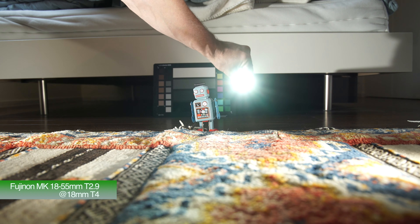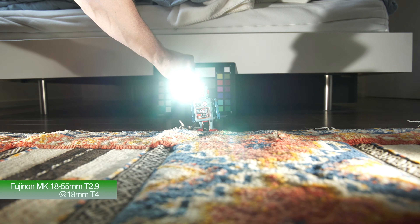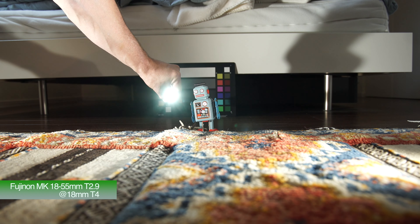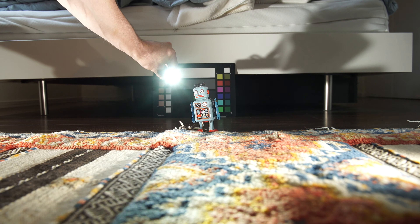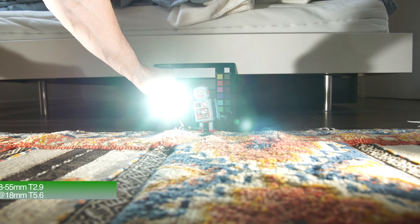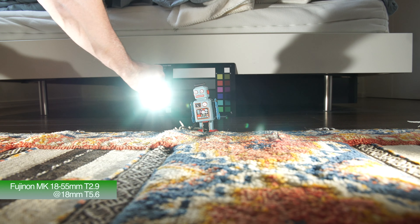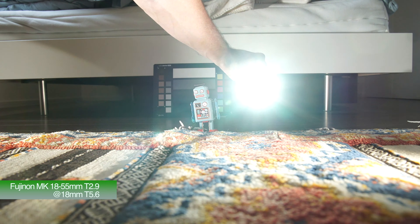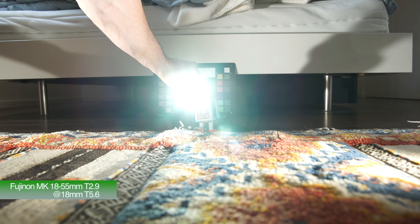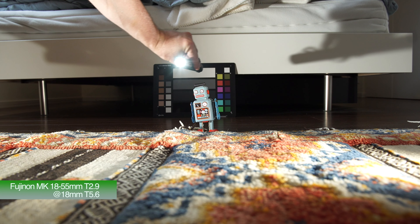But it gives you an idea of what to expect if you're using this lens and trying to create some flare. Again, this is stopped down now to T5.6, still at 18mm, just so you can see what's happening in regards to the flare. Pretty similar results regardless of what T-stop you're at here. Stopping down doesn't seem to make a massive amount of difference.